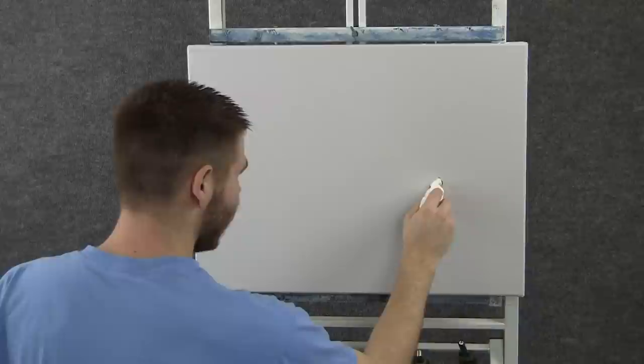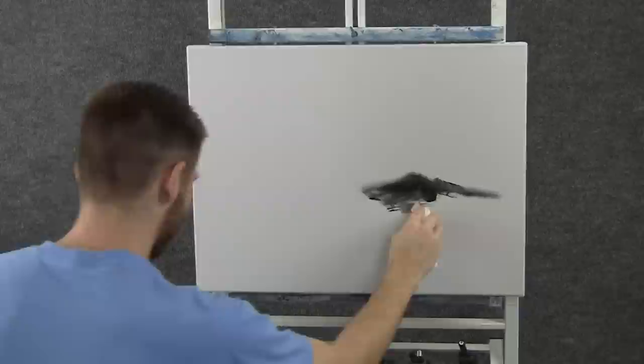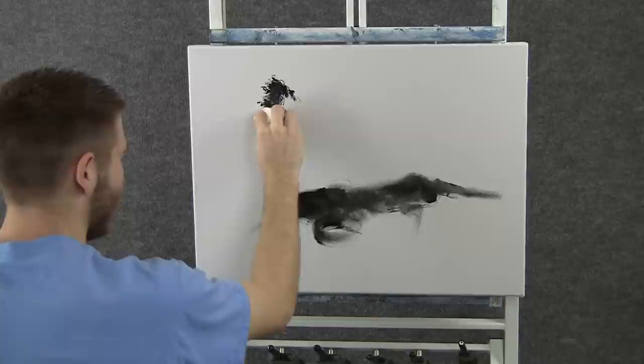We'll start off today with a paper towel and a little bit of black acrylic. I want to block in the basic shape of a mountain, just like that. Not too big. I want to cover this bottom part with black. Maybe there's a tree right here — we'll just kind of dab that one in.